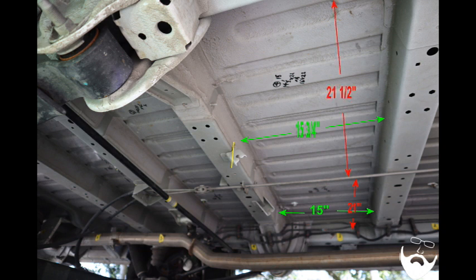Moving back to section three: the driver's side area is 21 inches by 15 inches, but the muffler is in the way. The passenger side is 21 and a half inches by 15 and three-quarter inches, but you would need to cut the bracket. Without cutting the bracket, you lose an inch, bringing it to 21 and a half by 14 and three-quarters inches.